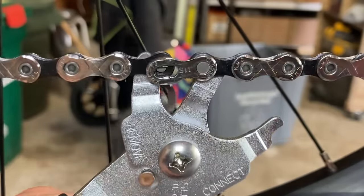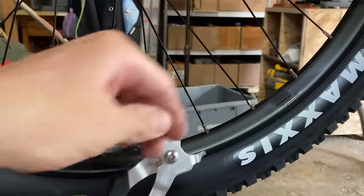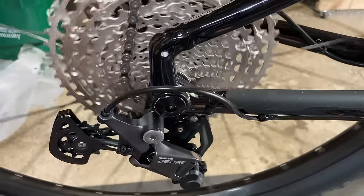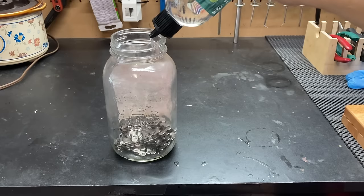The chain has to be removed from the bike in order for this to work, so remove the quick link or pin and take the chain off the bike. I have a fairly new chain here that isn't very dirty, but it is coated in factory oil which isn't going to allow the wax to stick.